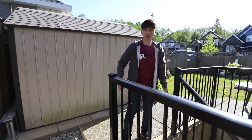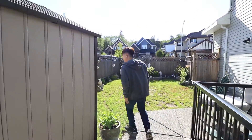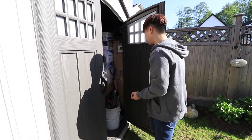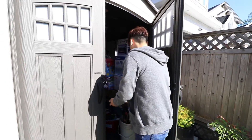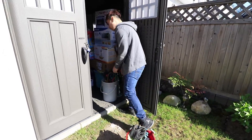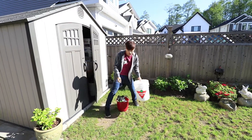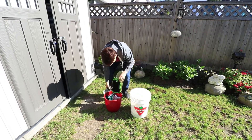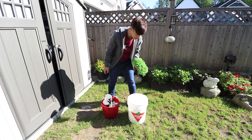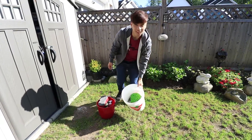I did the car wash video like two, three videos ago. I had another bucket here — I swear I left another bucket here. Canadian Tire. This is still wet. How is that still wet? Did my brother use it? Everything is dry except this. What the frick? Let's go.